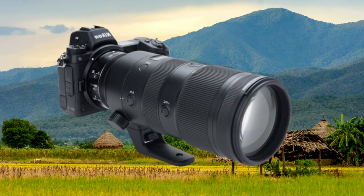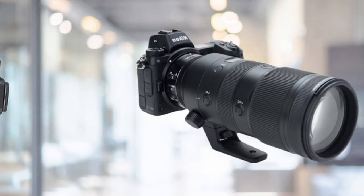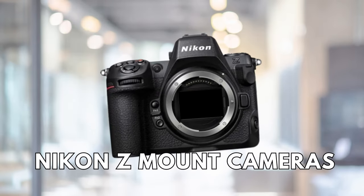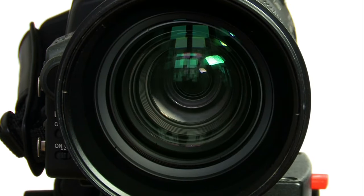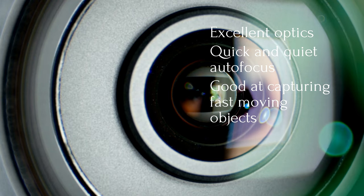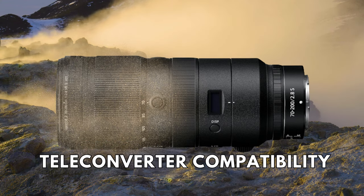Finally, we wanted to mention the Zoom King — the Nikon Nikkor Z 70-200mm f2.8 VRS lens. It is a high-quality telephoto zoom lens compatible with Nikon Z-mount cameras, and it just might be the most powerful lens on the list, especially for zoom abilities. Some of the pros of this lens include its excellent optics, quick and quiet autofocus making it good for capturing fast-moving objects, minimal focus breathing, dust and splash protection, and teleconverter compatibility.